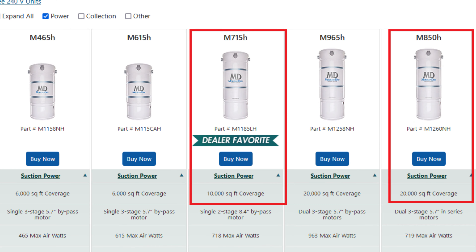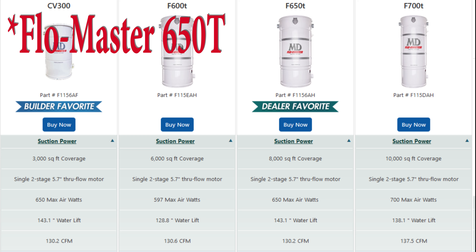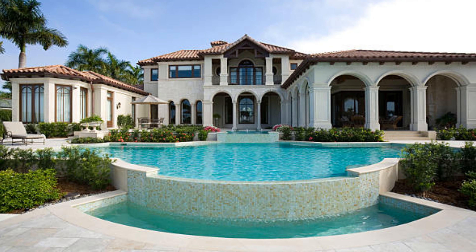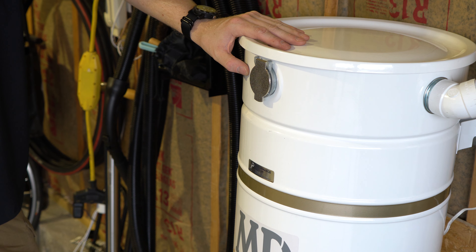The 8.4 inch motor seems to perform the best, followed by some of the other 220 options. But this particular unit just doesn't perform as well as my 715H did, and it doesn't actually perform as well as the Silent Master 650T at this altitude. This really would be better served closer to sea level and in a house that's really large — maybe 7 to 10 traditional outlets or multiple retractable hoses. I have put these in larger houses before and they do perform very well there.